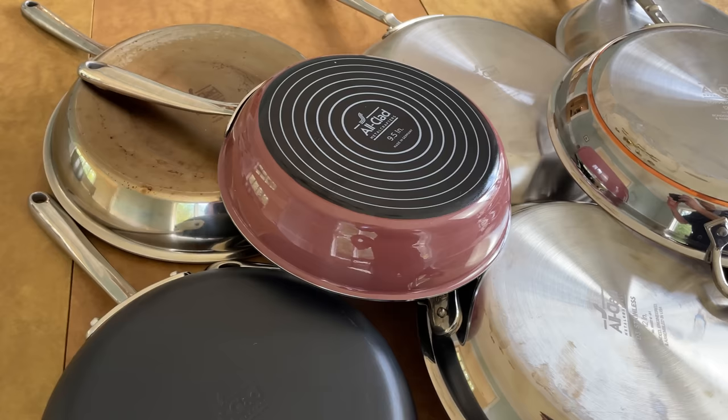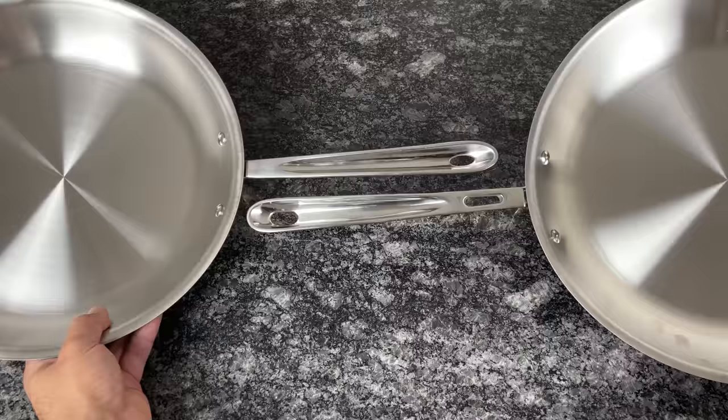Why is All-Clad so expensive, what makes it so special, and is it worth the high price? In this review, I reveal the truth about All-Clad after using it for over 10 years and testing every collection.